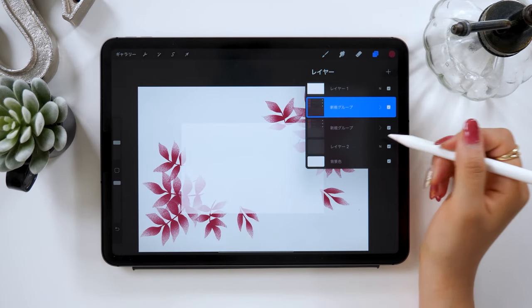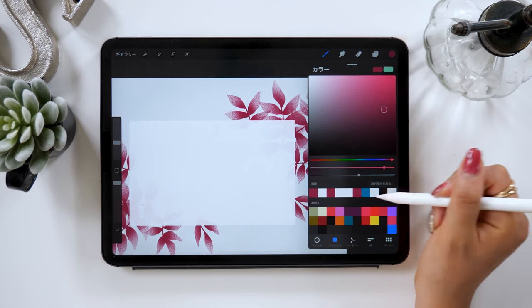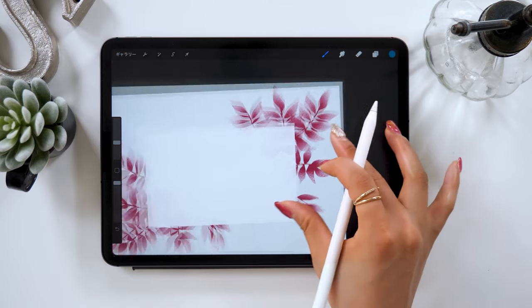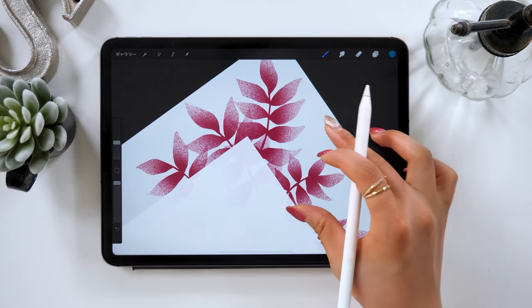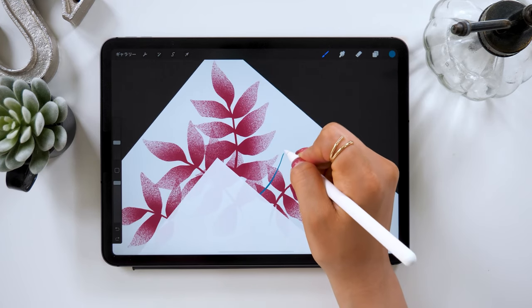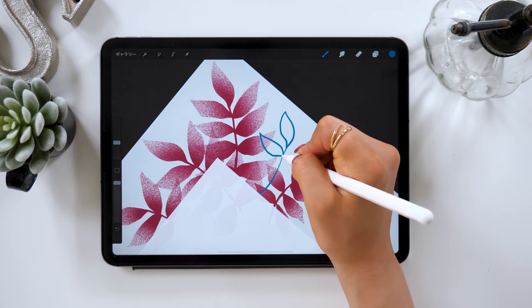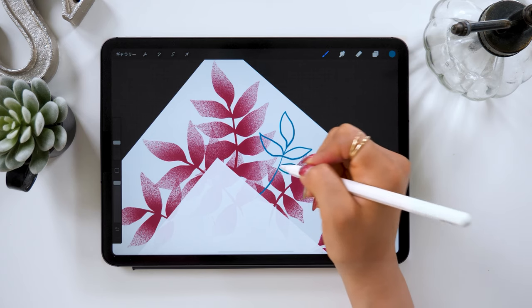Once done with the pink flowers, next we'll be drawing blue flowers. Add a new layer from the plus button and grab the blue color to start drawing. When drawing flowers, use the draft pen in the brush category — it can be found in the inking section. Use the draft pen in the inking box to work on this flower.